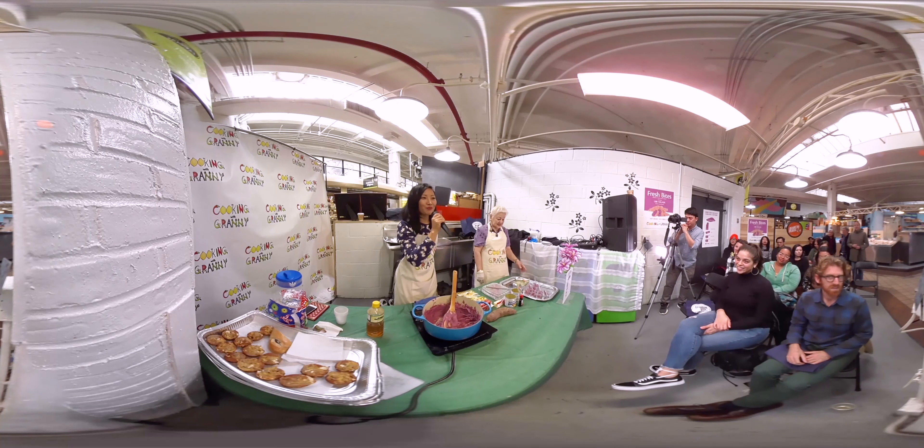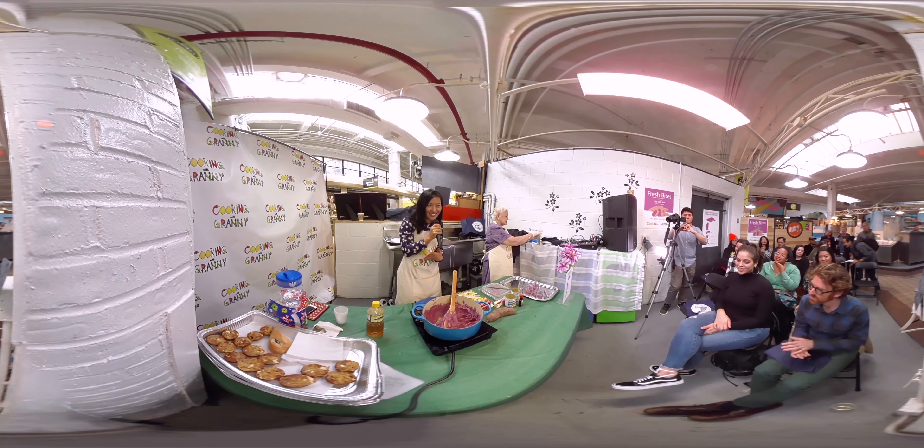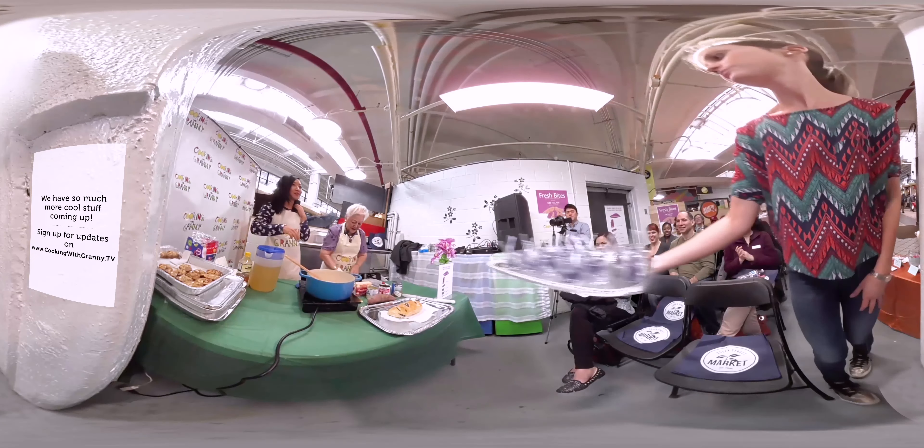That was Grandma Lumen's generations-old Ube Halaya recipe. I hope you guys had a good time — we've had some good tasting. Thank you very, very much for coming.